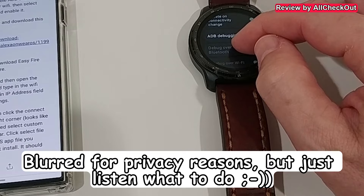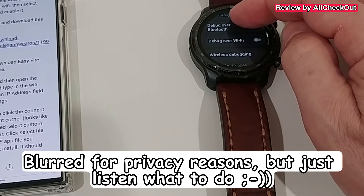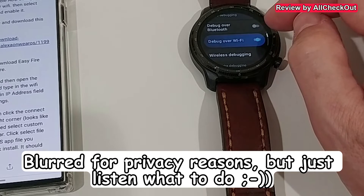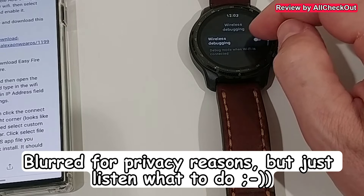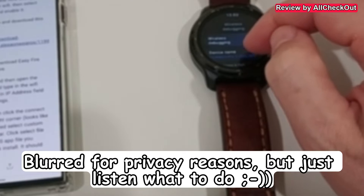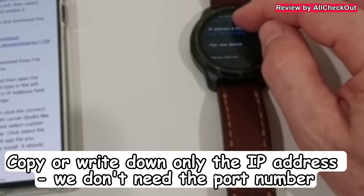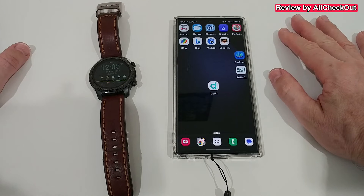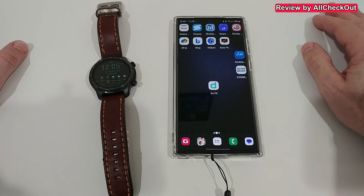What we need here is ADB Debugging - so we activate that. And Debug over Wi-Fi - enable Debug over Wi-Fi. Then select Wireless Debugging and enable it here. We click Allow, and we can see the IP address and port. That's important - that's what we're going to use. It's highly recommended to deactivate the developer options, Wi-Fi debugging and these things after everything is working.